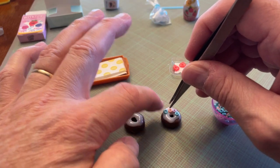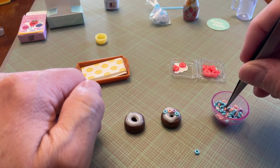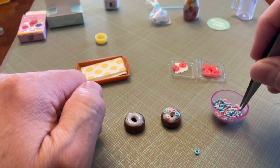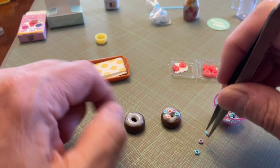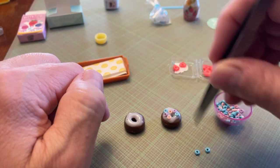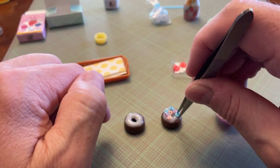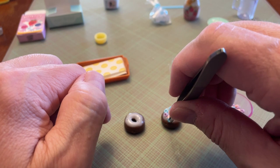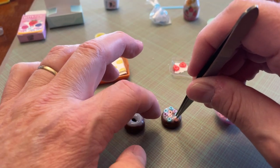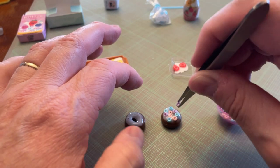Let me just say — this cereal is very tiny. I'm going to pile it up pretty good.